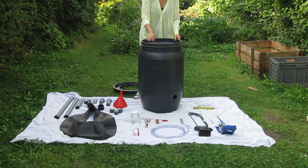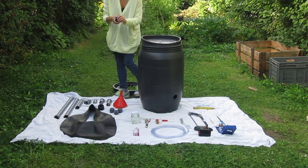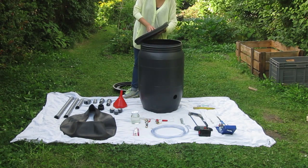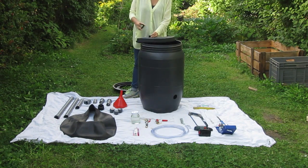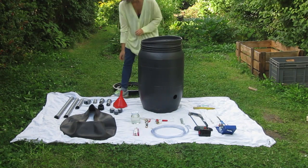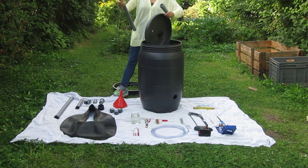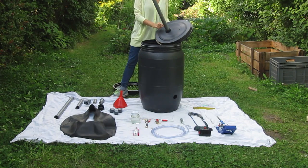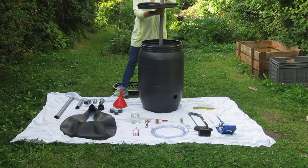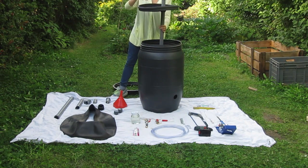Here on top will be your inlet for the feed. Here I have already opened a hole. We take this piece — this goes on the bottom. It's better to apply some PVC glue here so it's completely stable. And this goes on the top, and this also on the top.